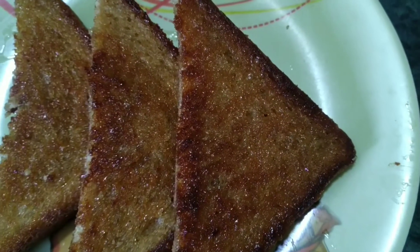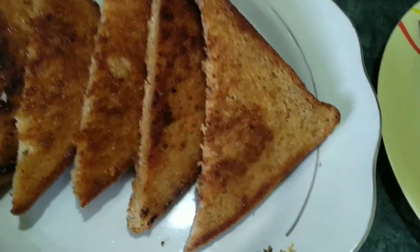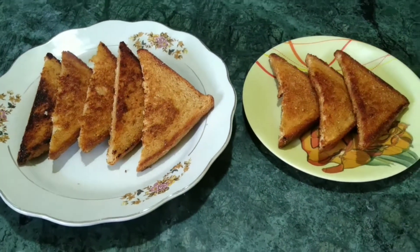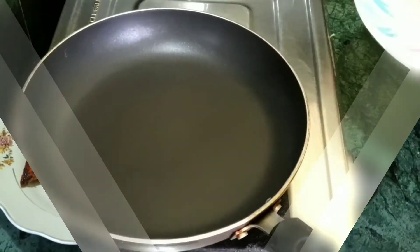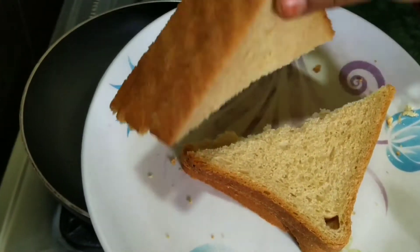I am going to make a bread toast today. I am going to make bread slices in the triangle shape.